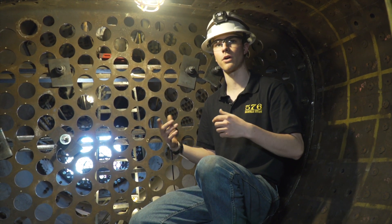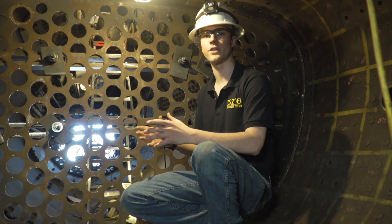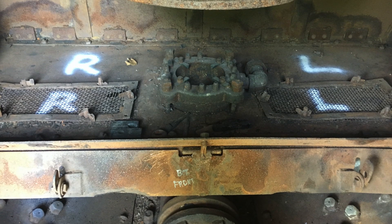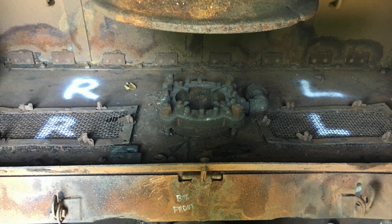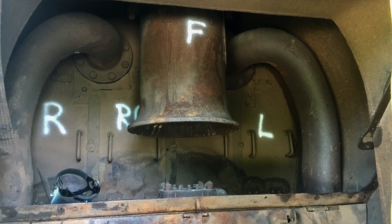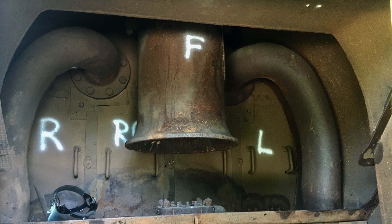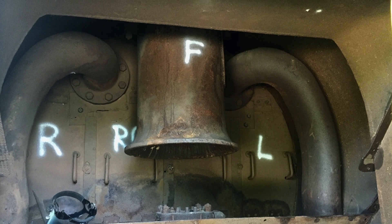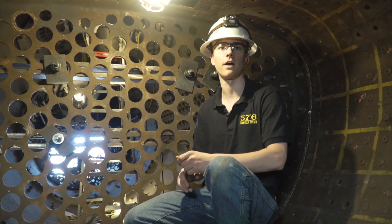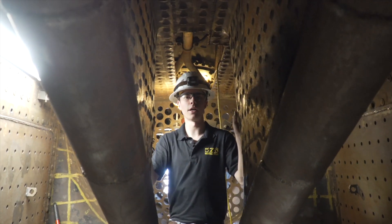When the locomotive is working, all of the exhaust steam from the cylinders moving back and forth is blasted up through a nozzle called the blast stand, which is in the smoke box. When you blast a high-pressure gas up through a cone, it pulls a suction — or pulls a draft — through the firebox. This does two things: A, it moves the gases through the tubes and flues; B, it stokes the fire and makes it hotter because it's pulling more oxygen.